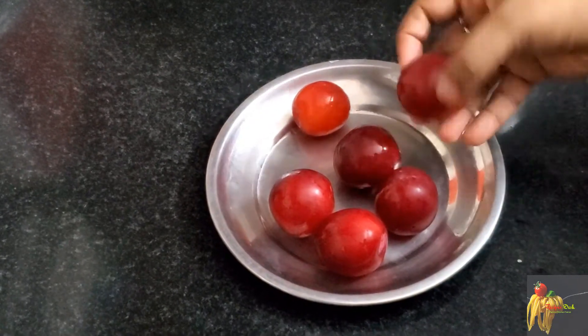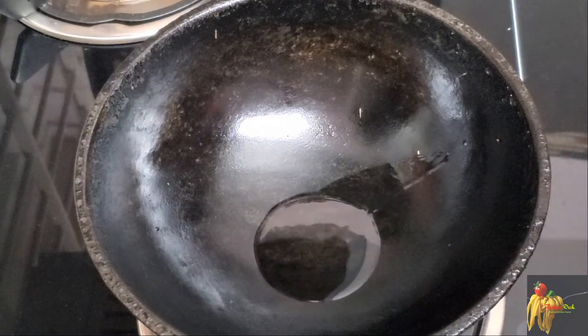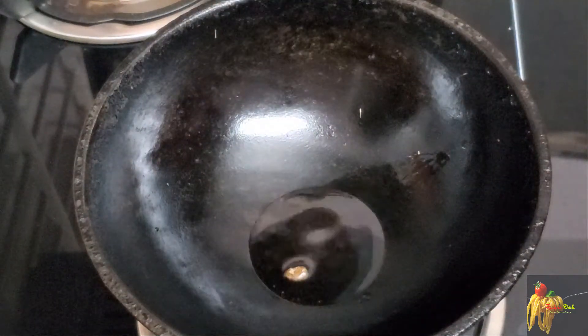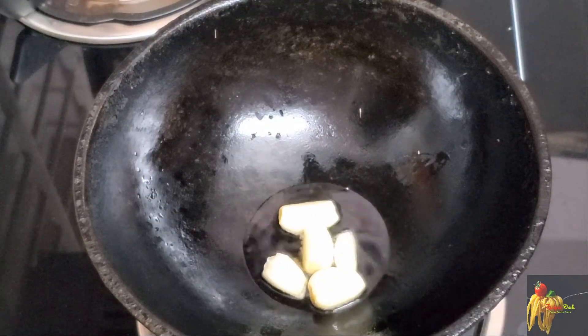We have 6 plums. Let's put them in a bowl. We will add 1 tablespoon or 2 tablespoons.